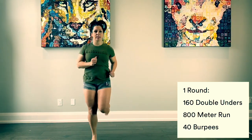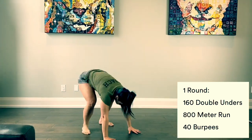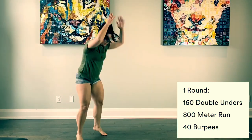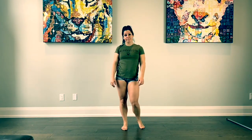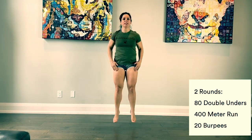Now that the heart rate's nice and elevated, we're going to go to 40 burpees. If you have a barbell, you can do 40 burpees over the bar. Once you've done your 40 burpees, we're going to move on and do two rounds — two rounds of 80 double unders, 400 meter run, 20 burpees.